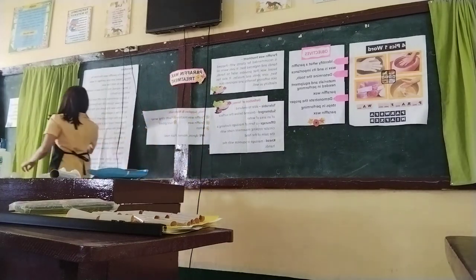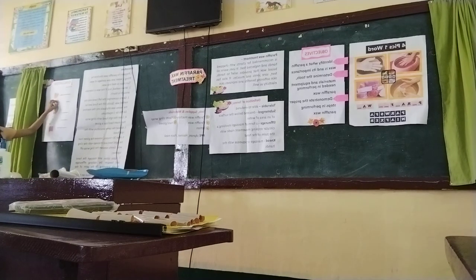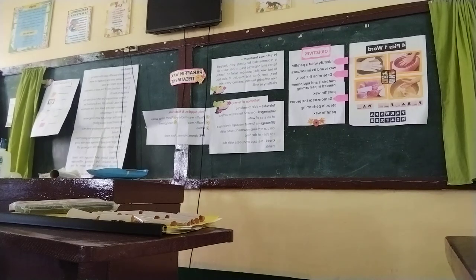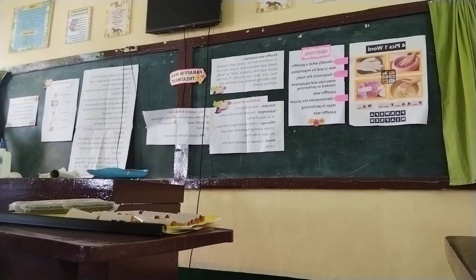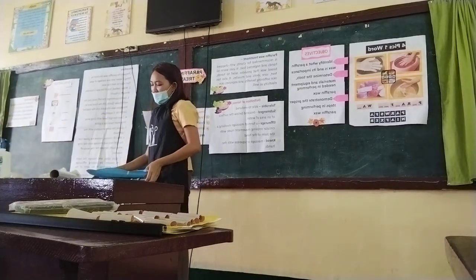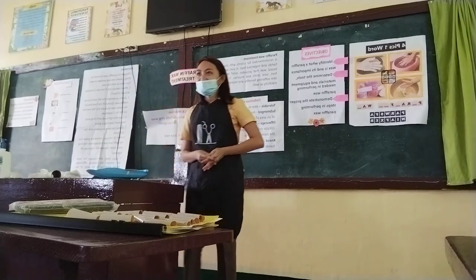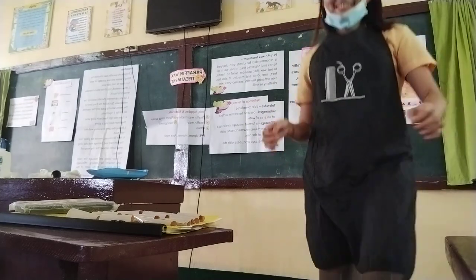For the evaluation, please get one short sheet of paper and answer the following. Since we don't have much time left, here is your assignment: research the basic pedicure procedure and list the needed tools, materials, and equipment in performing the basic pedicure procedure. Thank you so much, class. You can go now to your next class.